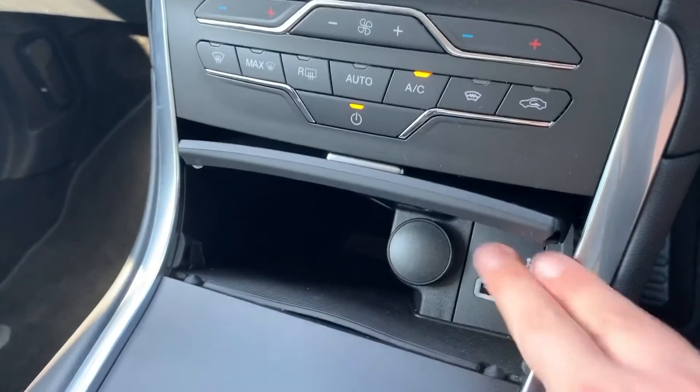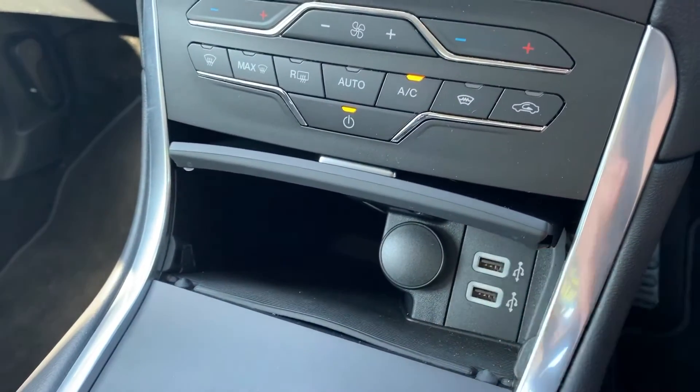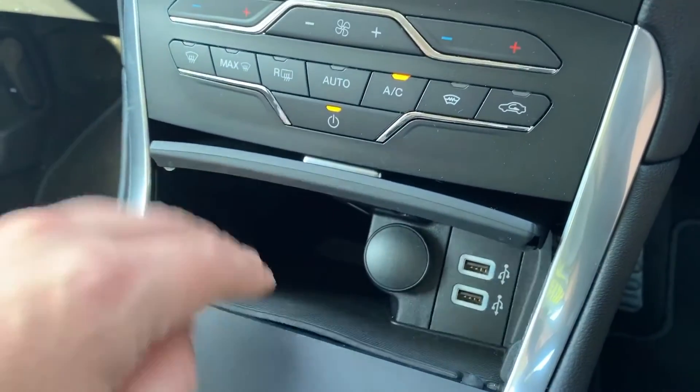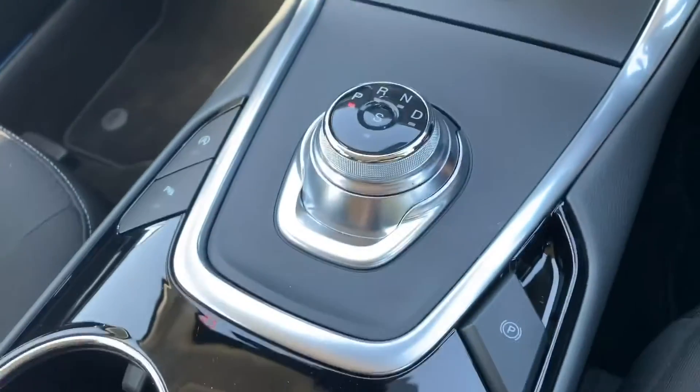We have a heated rear screen and a proper heated front screen as well. This storage cubby hole section opens up to reveal a 12-volt charging socket and the two USB inputs mentioned earlier, as well as some storage that goes a long way in as you can see.